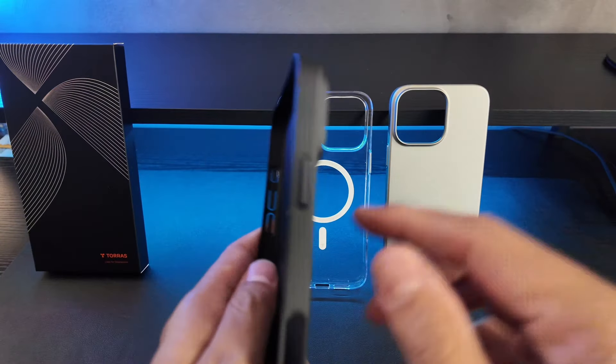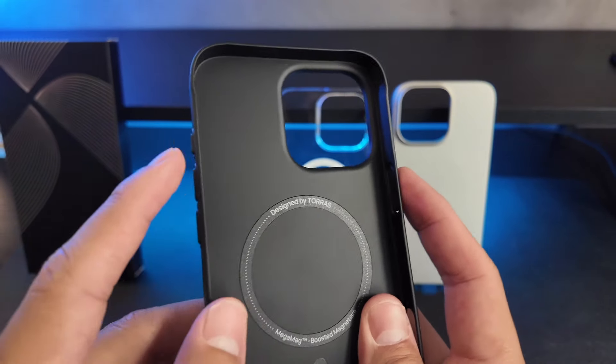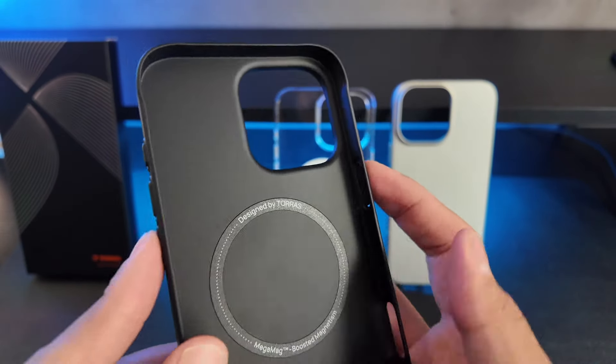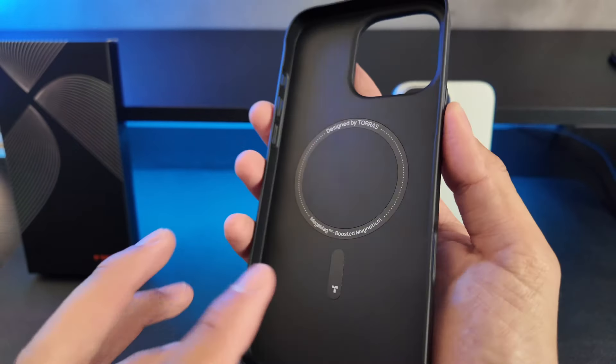The best thing about these is that the cutouts are perfectly in line for the iPhone. They stick out just a little bit so that you have a nice button and easy pressing on the side. And just in general, they are incredible.